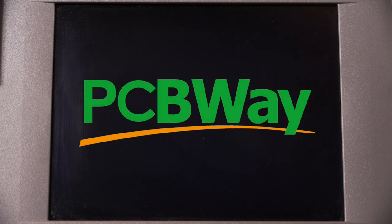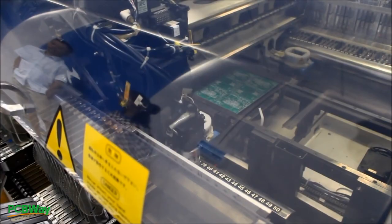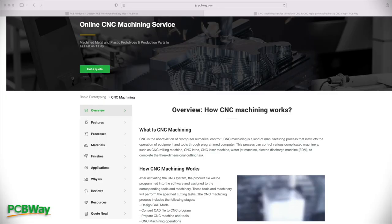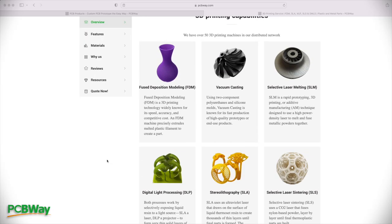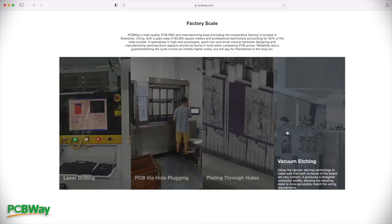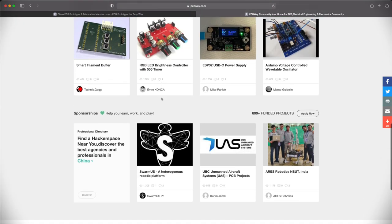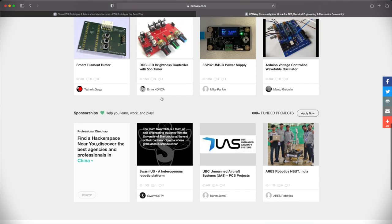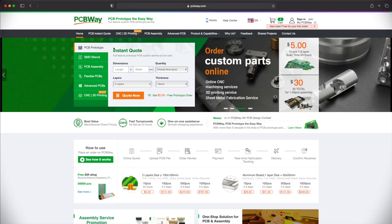Now is probably a good time to tell you about the sponsor of today's video, PCBWay. PCBWay is a great place to get all your PCBs made, and they also offer CNC machining and 3D printing — really a one-stop shop if you want to design and build anything electronic. Big thanks to PCBWay for sponsoring the video today.